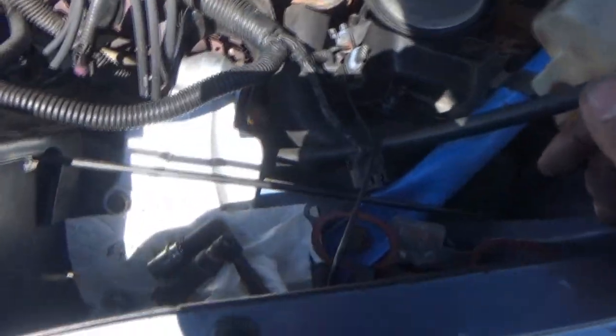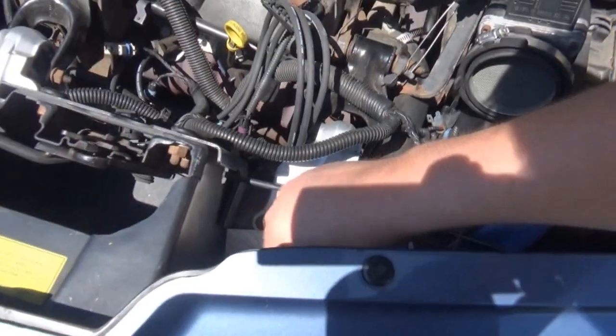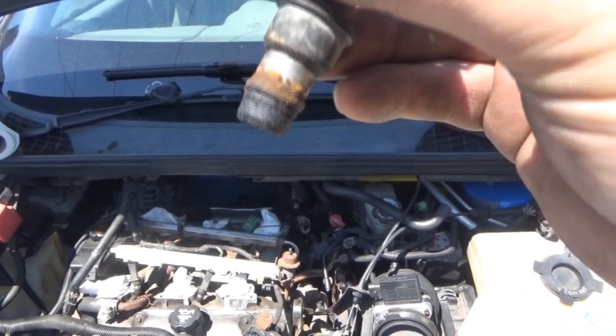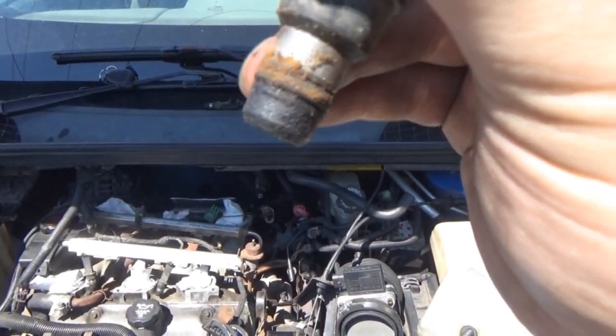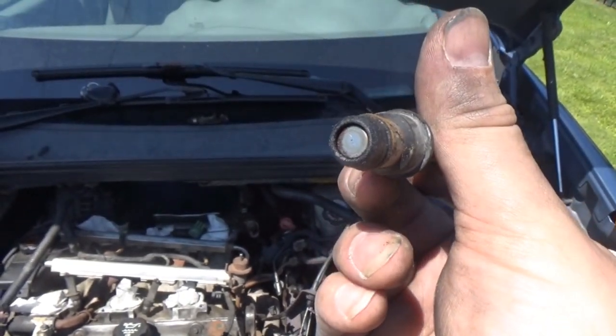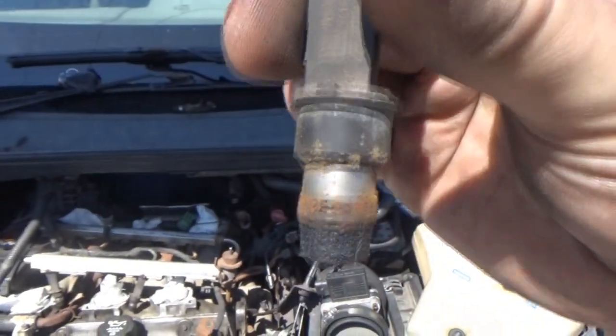Ironically enough, number six also came out. It was stuck so I pulled it out. This is what number six looks like — I remember the weird grossness on the end of it. But the tip doesn't look too bad. Some dirt and such in there, just a little bit.